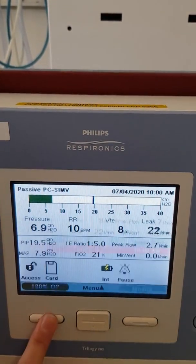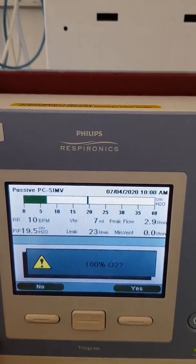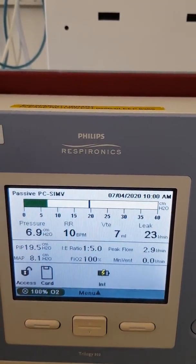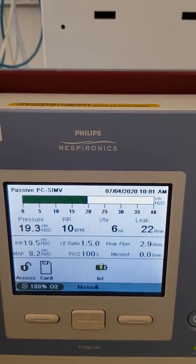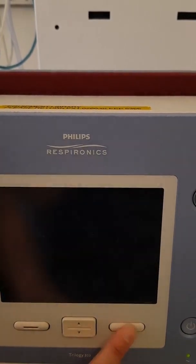That's the alarm button — reset that. If you want to give 100% oxygen, just press that button and it will ask if you want to do that — press Yes and you're giving 100%. To turn the machine off, press the power button and it will ask you to confirm Yes.